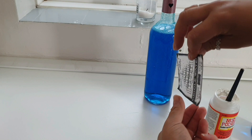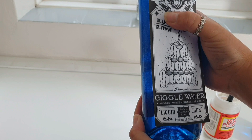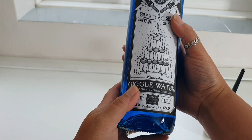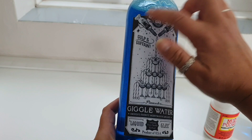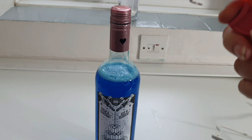PVA glue works as well as Mod Podge. Once you've coated it, get it on the bottle where you want it. Make sure you stick all the edges down. The best thing about PVA glue and Mod Podge is that if you haven't got it quite level, it's still movable. And there we have it so far!